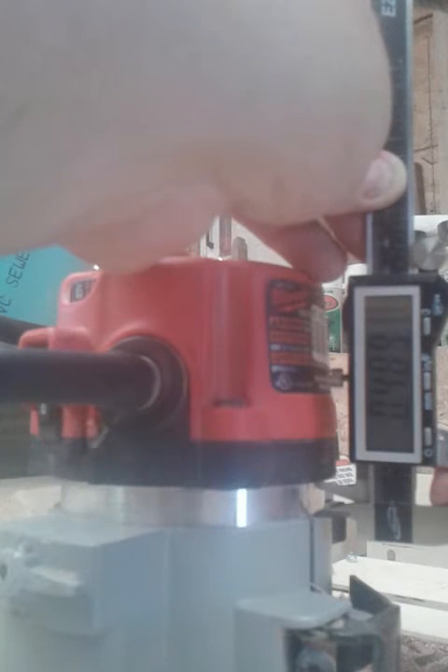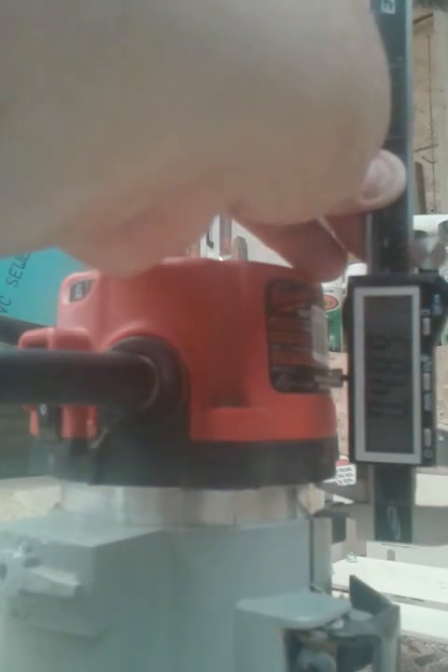It's an easy way to dial your router bit in accurately once you know where you're at. Then lock the router bit and you're good to go.